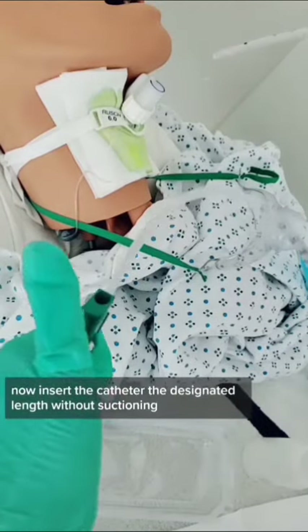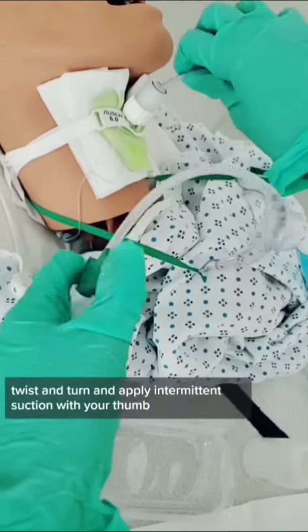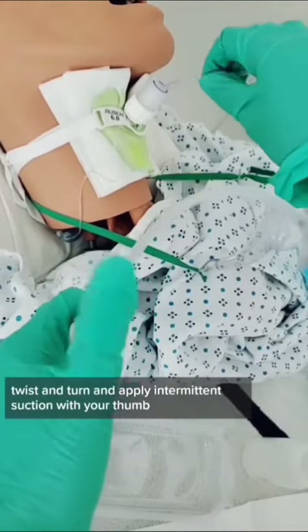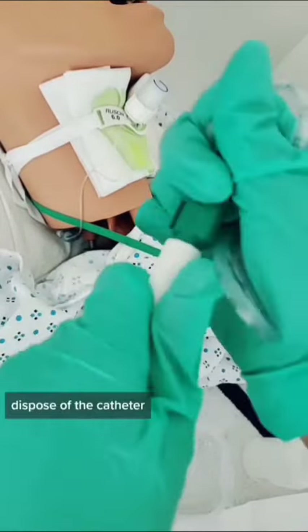Insert the catheter the designated length without suctioning. As you remove the catheter, twist and turn and apply intermittent suction with your thumb. Stay in no longer than 5 to 10 seconds. Dispose of the catheter.